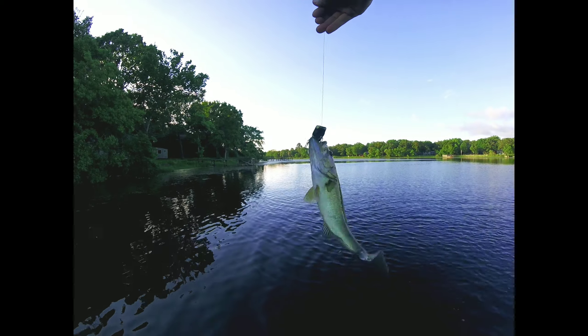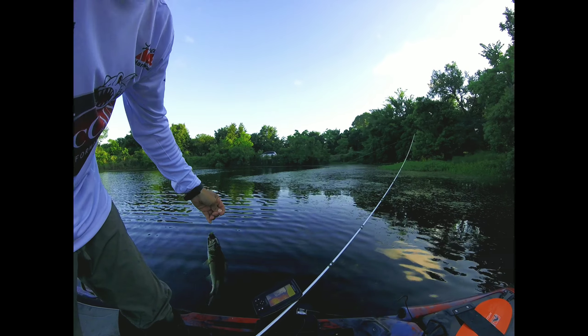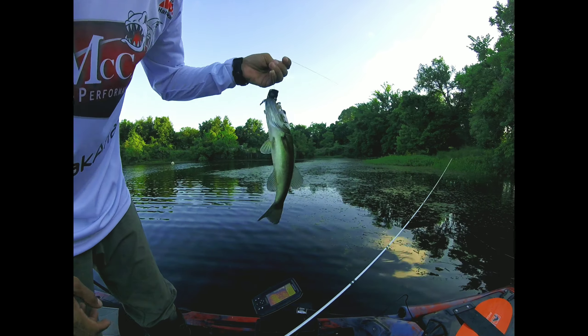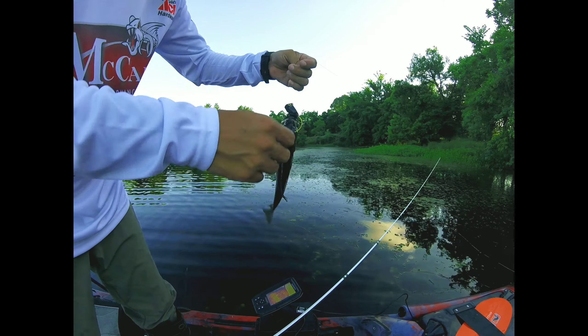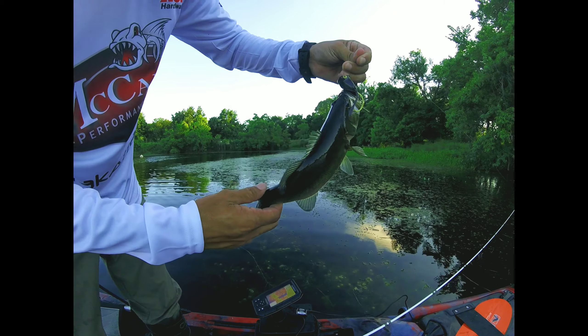I've had an opportunity to fish with it and it's just become my favorite rod. It really is, partly because topwater fishing is my favorite style of fishing, and I know there's a lot of you guys out there that can agree with that.